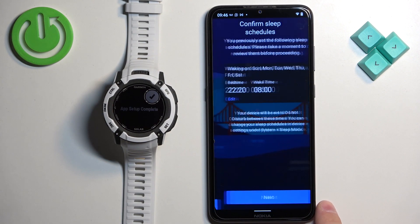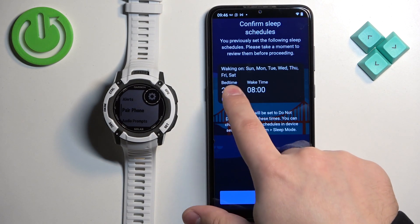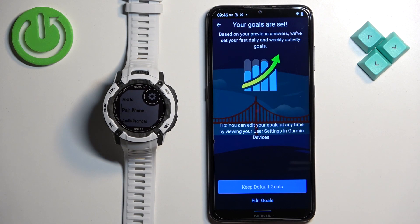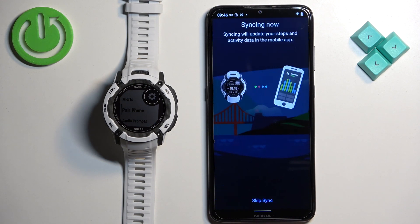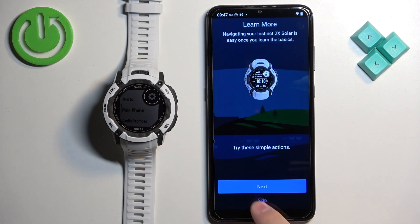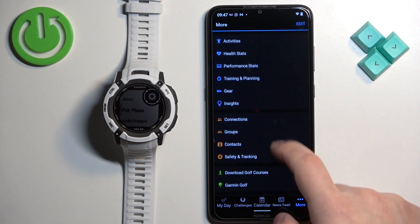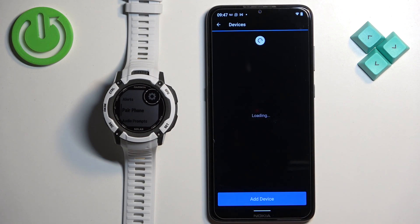Tap next and set up the sleep schedules. Then tap on sync now. After syncing is complete — or if you choose to skip sync — tap on skip here, then finish. The watch will appear on the main tab and also on the devices page, which confirms that the devices are paired together.